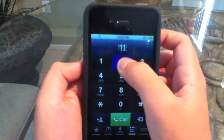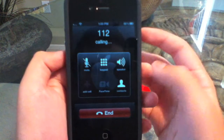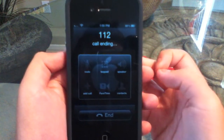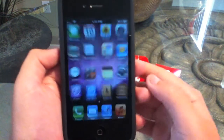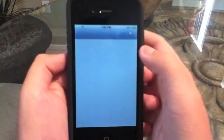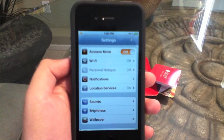Now dial 112 for 2 seconds. Then count to 15. Now go ahead and toggle airplane mode until you get the no SIM card installed message.